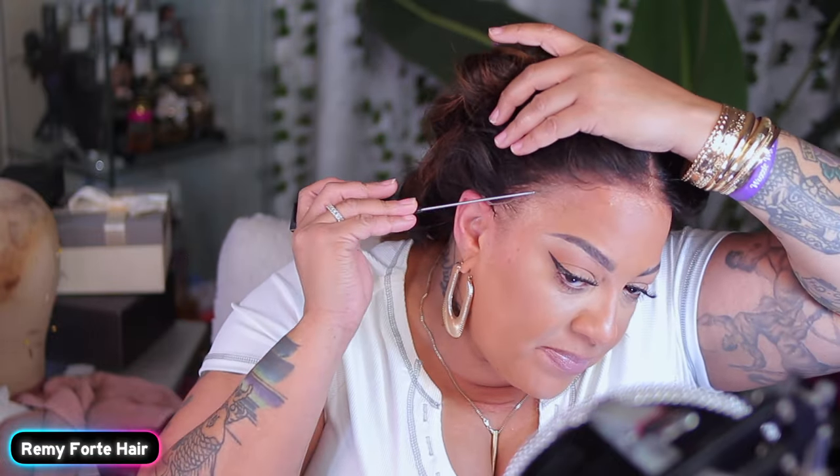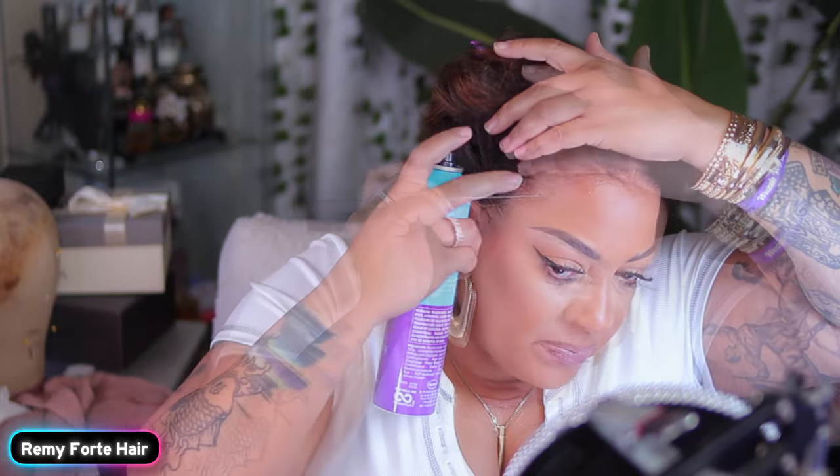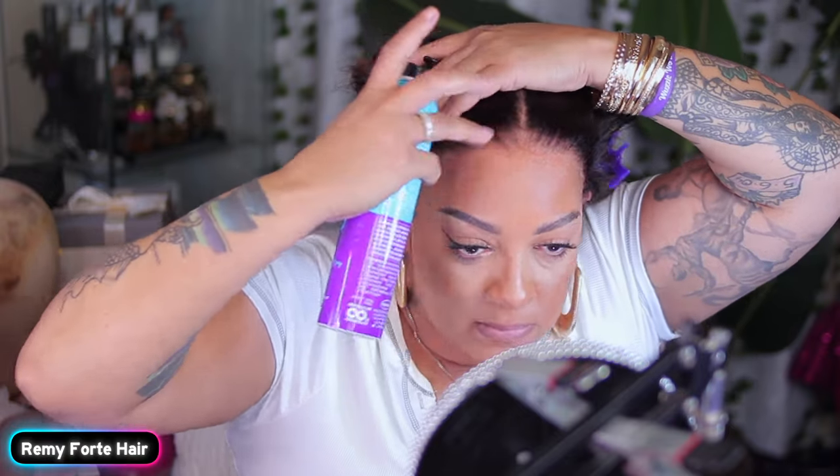This Swiss Lace Transparent melts right into your skin. And if you add a little bit of hairspray like you see me doing right here — do you see the melt? Where's the lace? Spray a little bit of that hairspray on the top of your lace, baby. It will melt like butter, like the margarine that we spread on the bread.